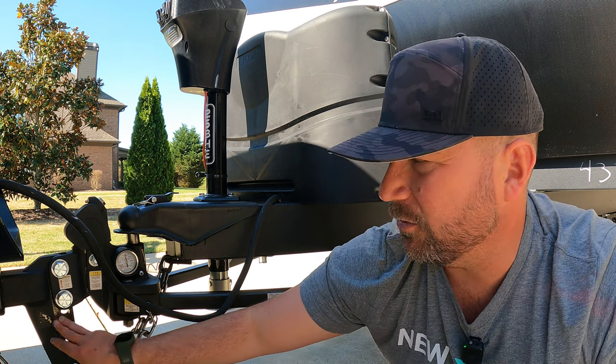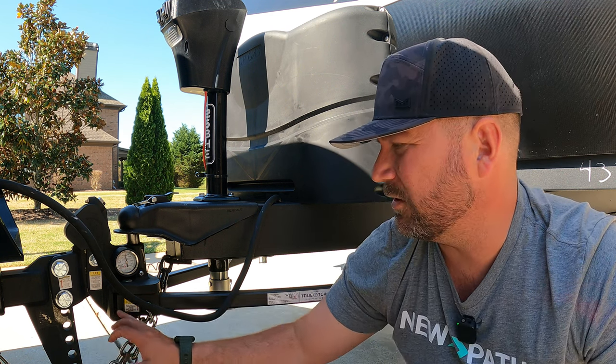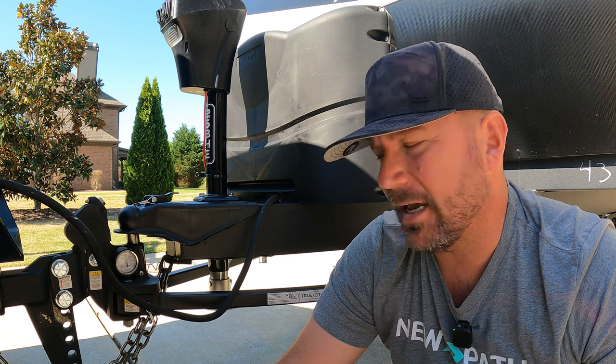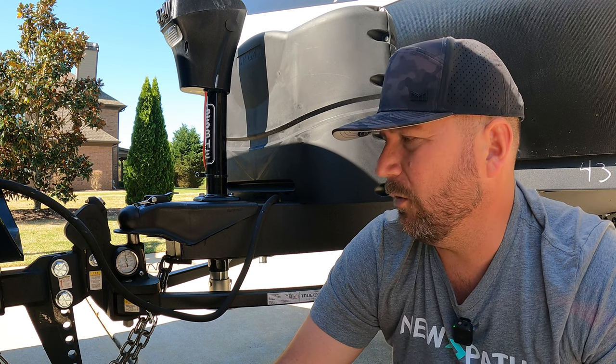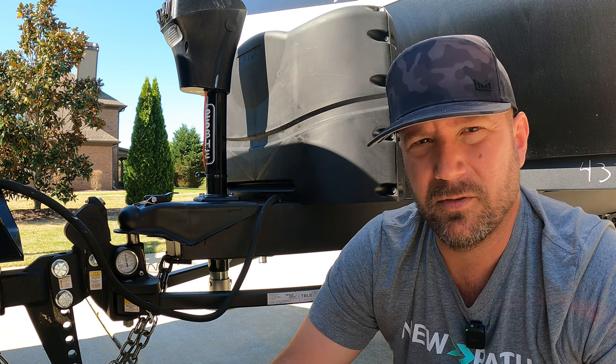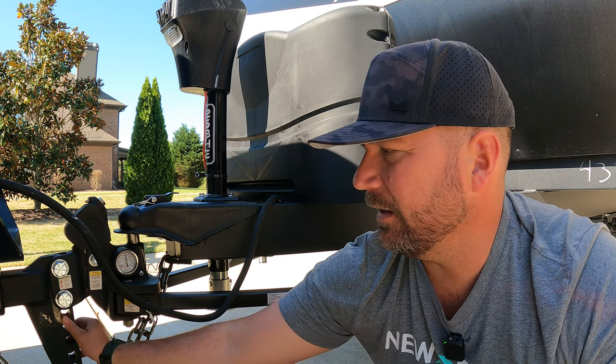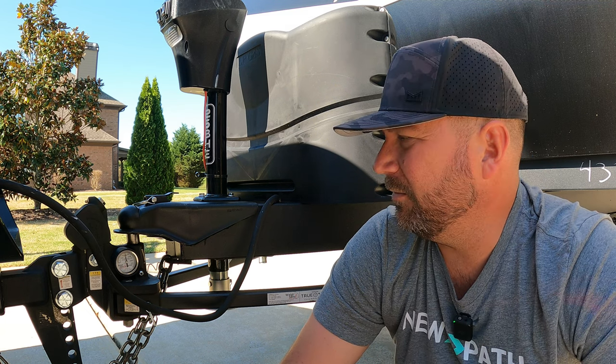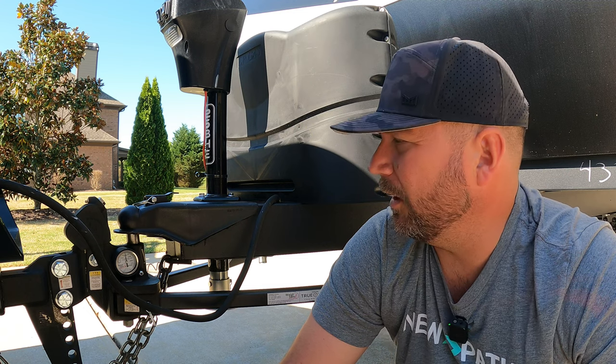You'll notice some powder coating chipping off and some surface rust. All of them do that. I know a lot of you guys reach out asking about rust on your hitch — yep, you're going to see that on every single hitch. There's just not a coating out there that won't rub off in some areas. Powder coat is pretty tough generally, but sometimes it'll flake off. It doesn't affect it at all and won't affect the durability.